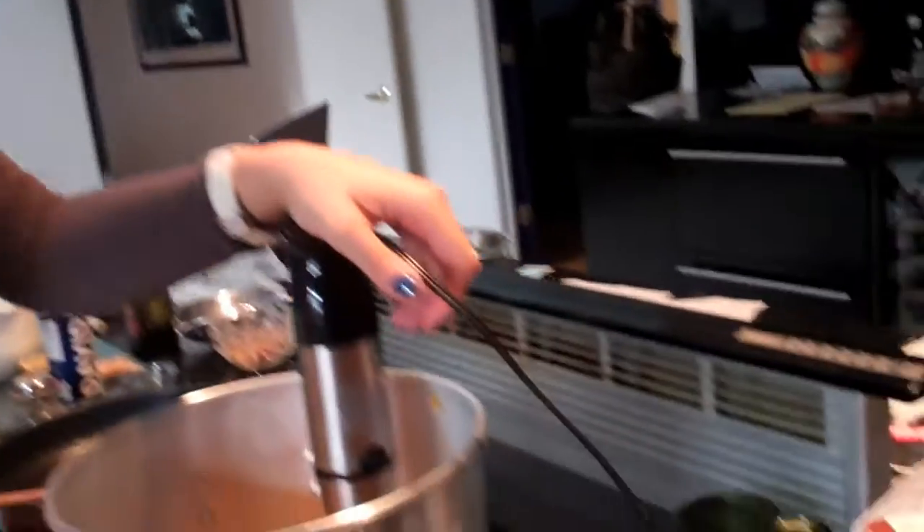Then just use your hand-held mixer with a little bit of nutmeg and cinnamon, and it's really easy. It gets out all the impurities and the lumps, and it combines really, really nicely.